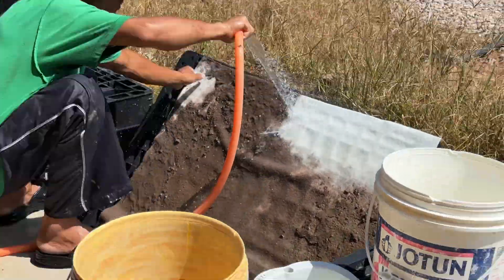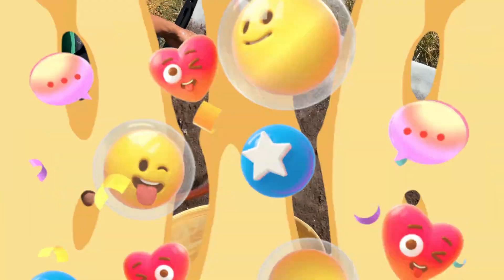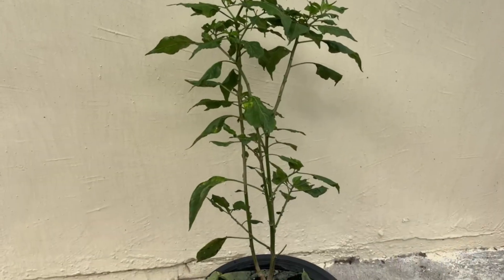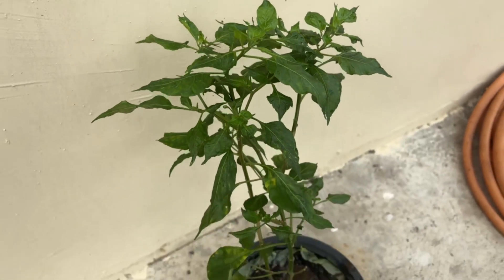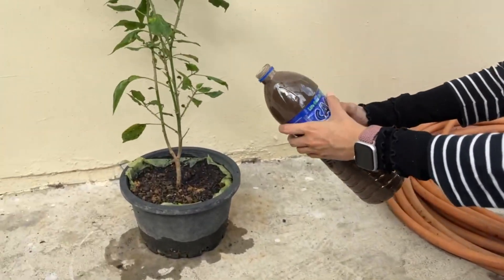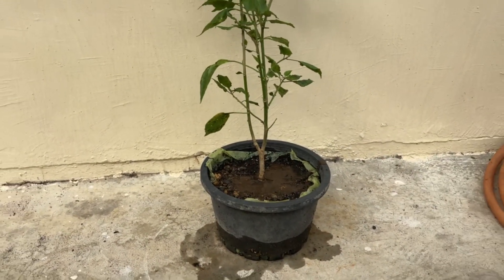Most people throw this sludge away, but we see it as valuable organic material. Today, we are going to use it as natural fertilizer for our chili plants, giving new life to this waste. We'll be observing how the chili plant responds over the next few months, and we'll record every change, good or bad.